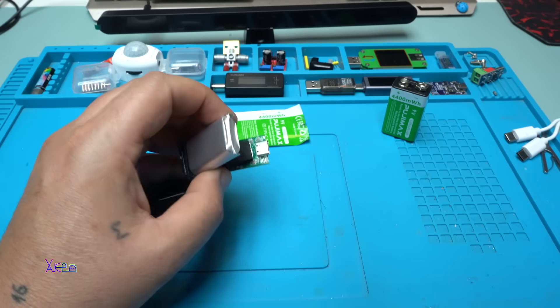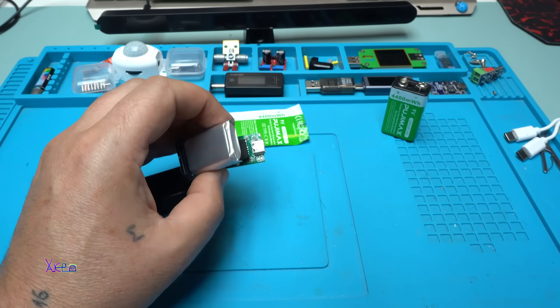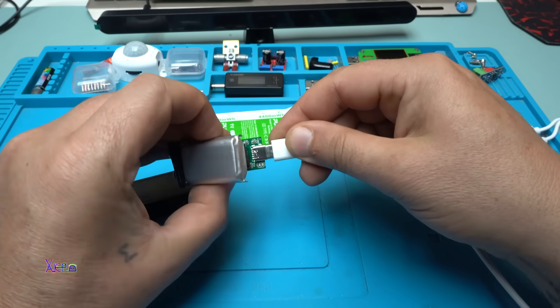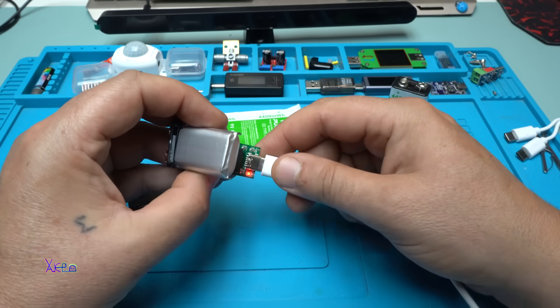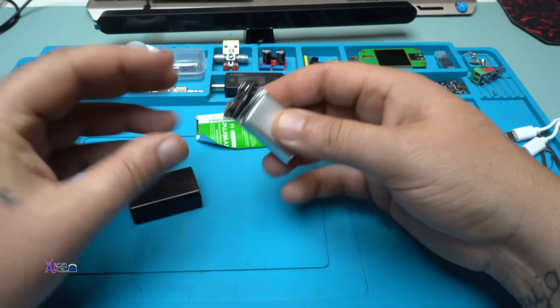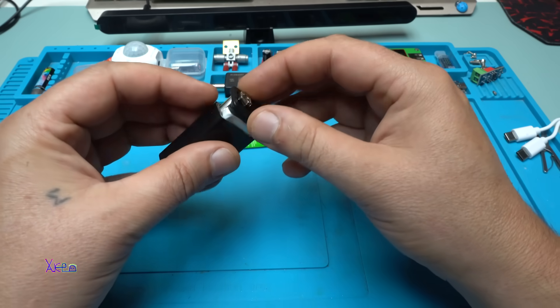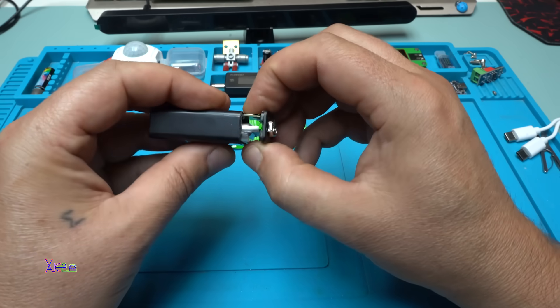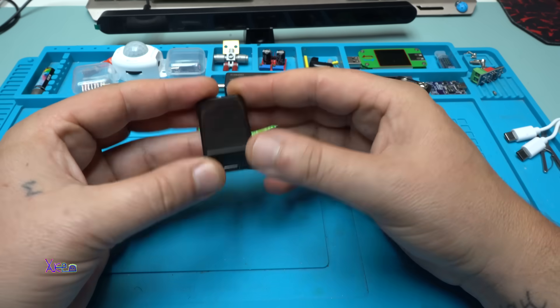Let's try to recharge the opened battery — yes, we have a red light! Beautiful. I will need to use super glue to close it back up. All right!